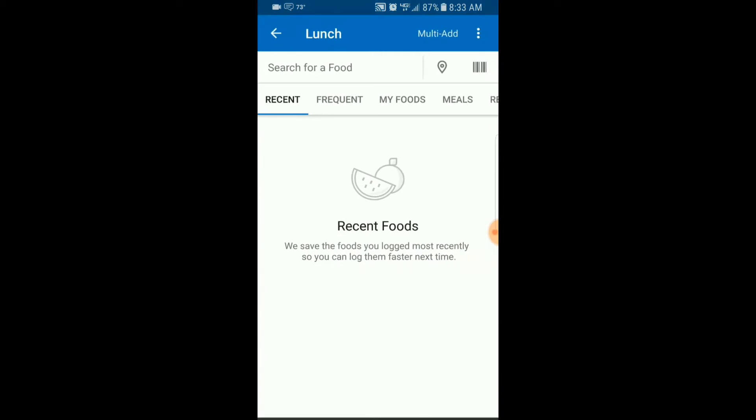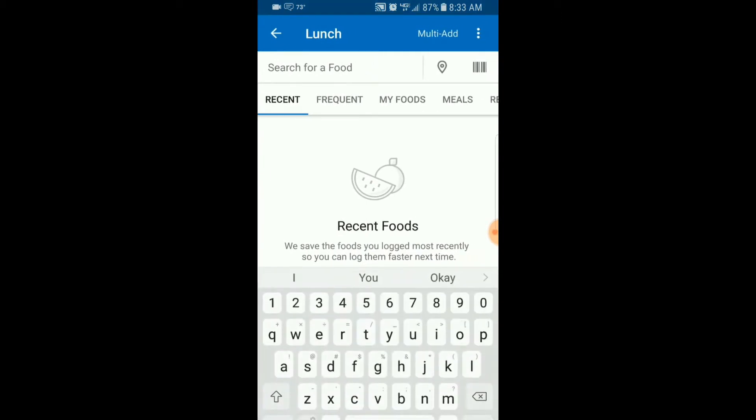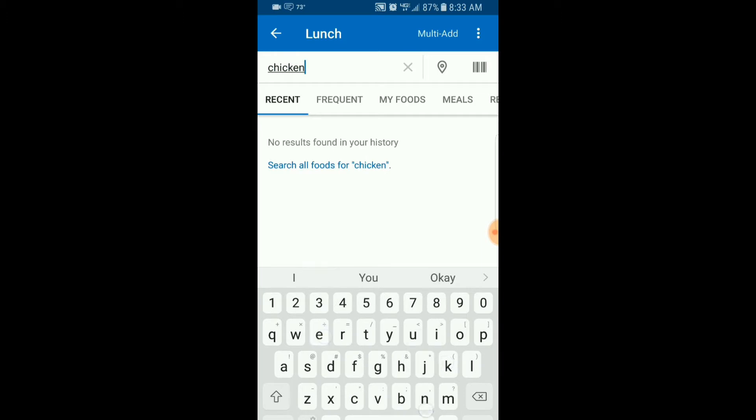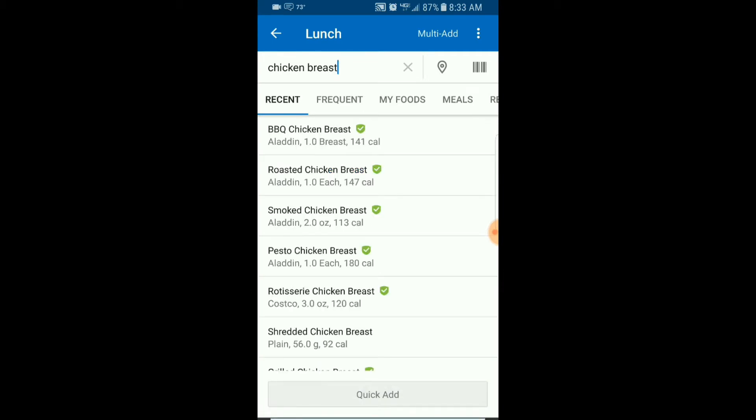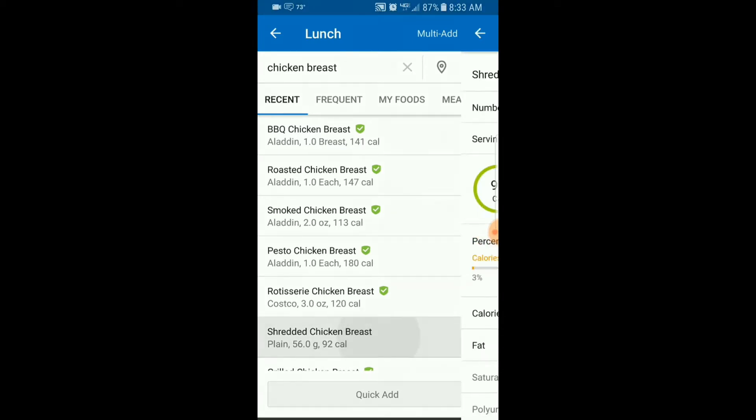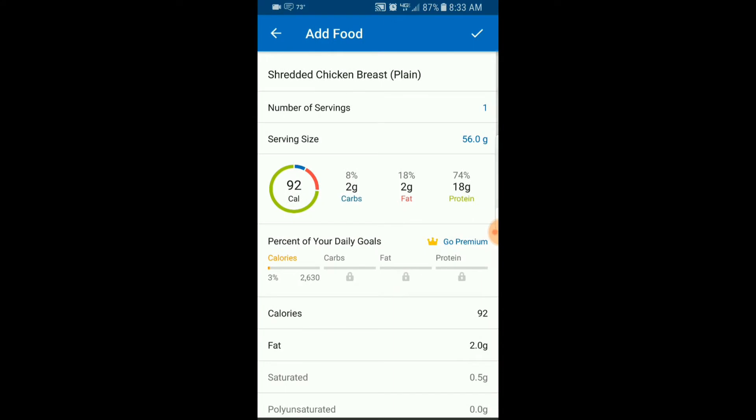Let's go to Lunch, hit Add Food, and search for the chicken — let's do chicken breast. You'll see some check marks, which mean the item is verified. Some of these are branded pre-cooked chicken items, but if you look down at shredded chicken breasts, that's just a generic plain chicken breast, which is what we just had.